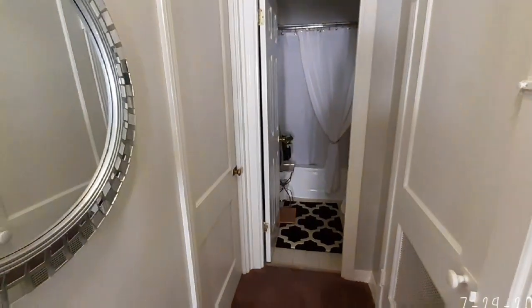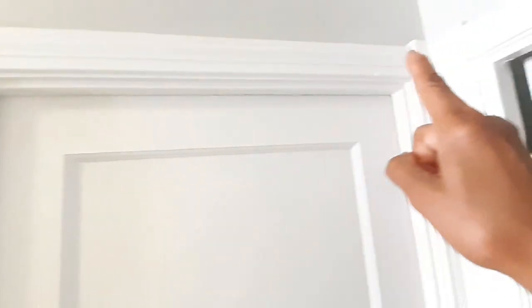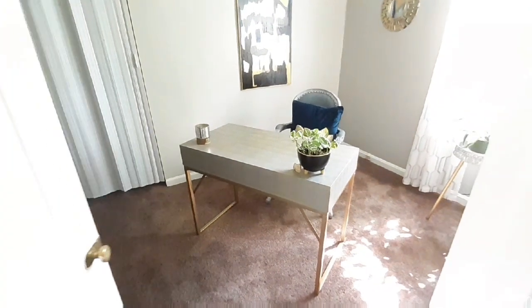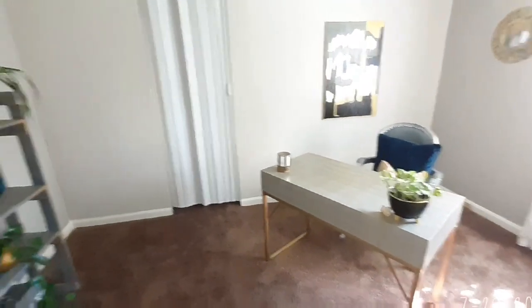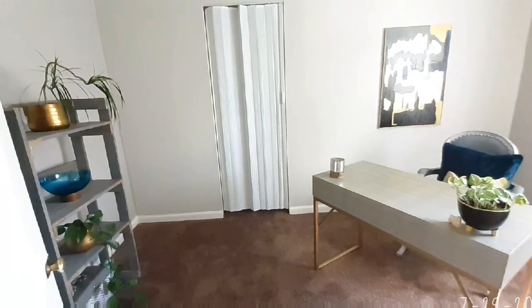This is the hallway, and this door here is the office. The door has been painted a bright, beautiful white. I absolutely love the little post here and the old-fashioned handles. Let's go into the room — welcome to my office, guys! Welcome to Sonia's office. How may I help you?